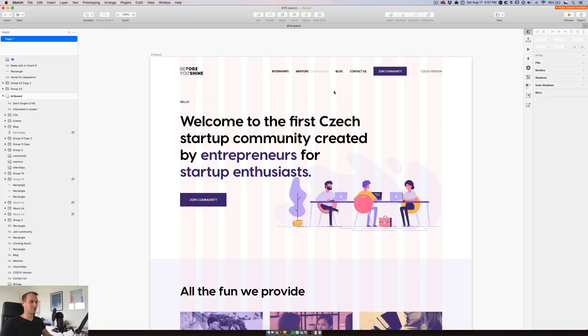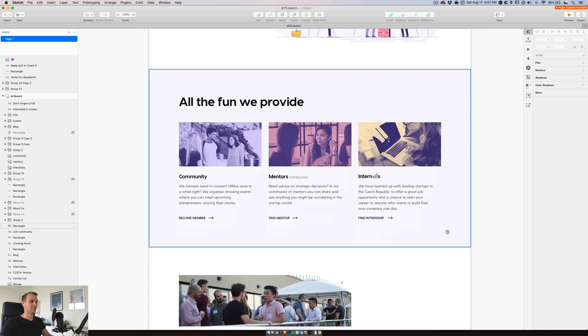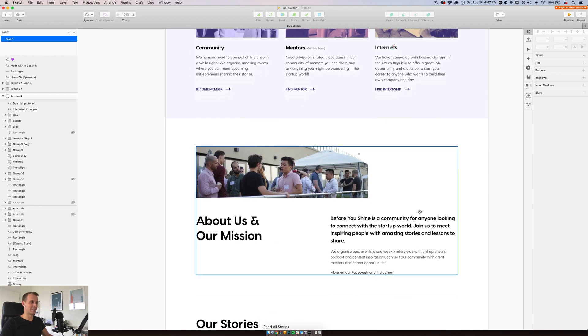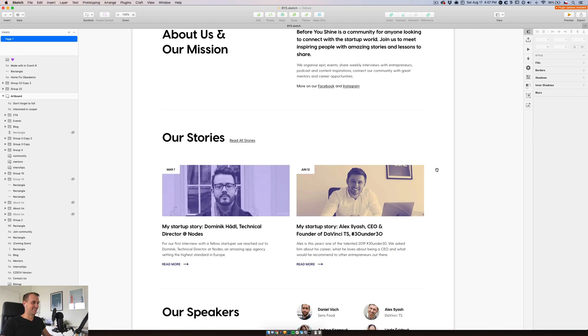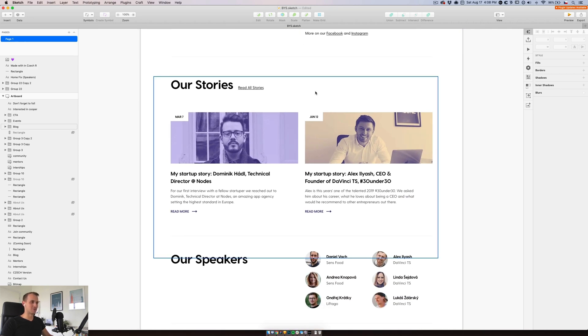We will be creating a simple landing page with a hero section with an illustration. We will also create sort of like services — I call it for now "all the fun we provide". Obviously that's not final copy, but let's work with that. Then sort of an about section covering mission and about us. We will be working on our stories, which will be the blog posts, and this will be a collection.